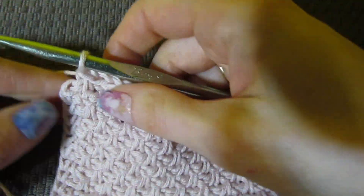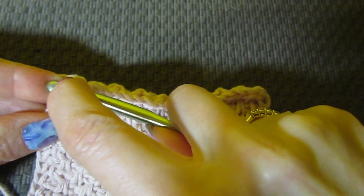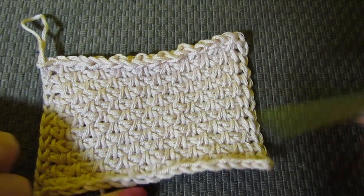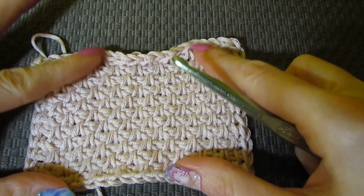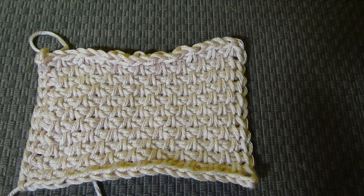Now I'm at the end of my row. My last stitch, we're just going to be working in the Tunisian knit to bind off, just like that. And now we are all set. I think this is a really fun, easy stitch pattern. It just gives a little bit of impact, which is really nice when you want something more subtle rather than a project that's crazy with all different types of stitches. I hope you've enjoyed this tutorial. If you did, please like and subscribe. Thank you so much for watching.